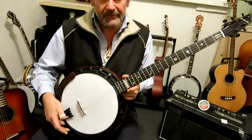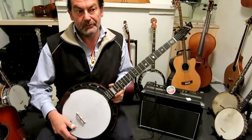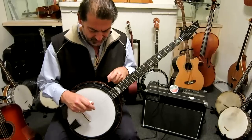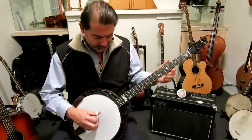I think it's substantially lighter than a traditional bluegrass banjo with the full pot. The shell is actually probably half the size of a traditional banjo.